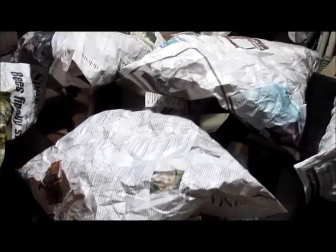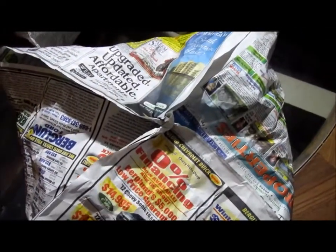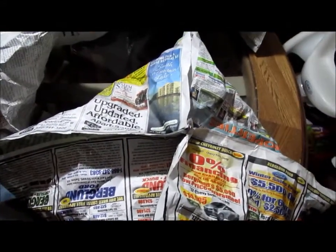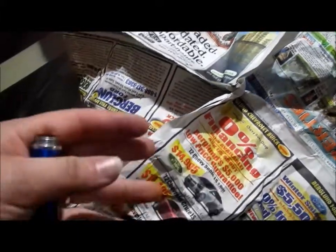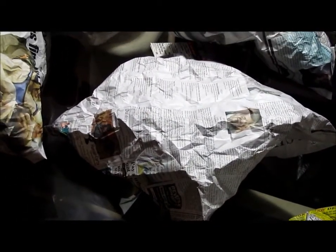All you need is a piece of newspaper. Just roll it up into a ball, get it nice and wrinkly — it'll work better that way. Bring the corners together, do a twist, and stick each hand in here and puff it out. Make sure it's nice and puffy, and it'll all burn nice and easy.